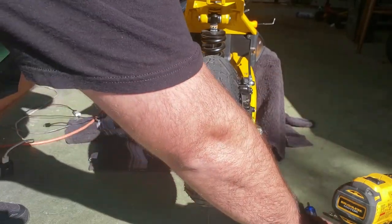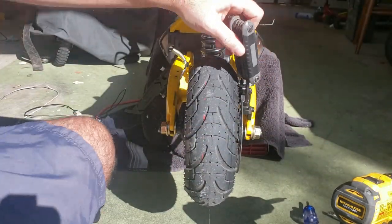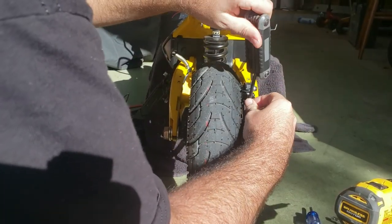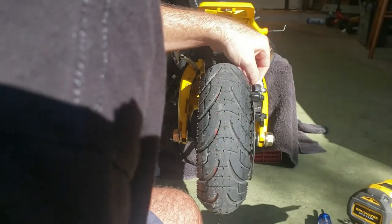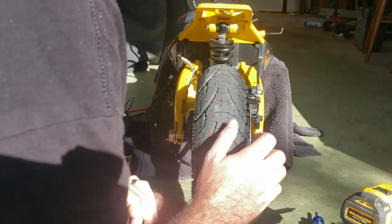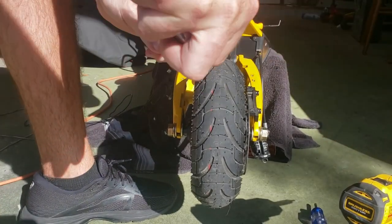Take the four screws out, then attack the brakes because you've got to get those out of the way. Don't be afraid of these - it's just two bolts. You've got to take off these brakes to have a smooth job. This is easy as you can see - just take these out and lay them over here.